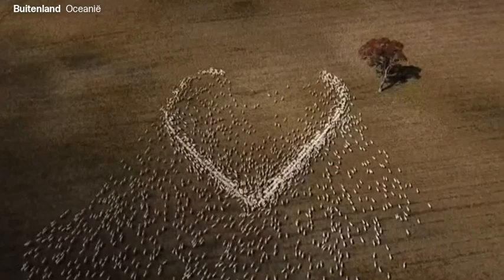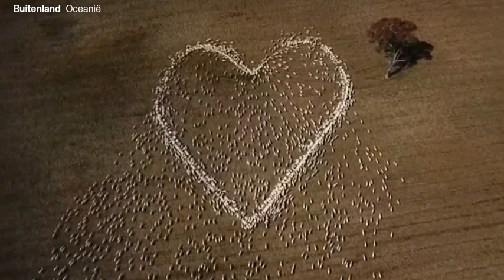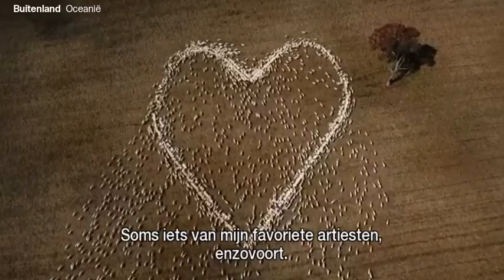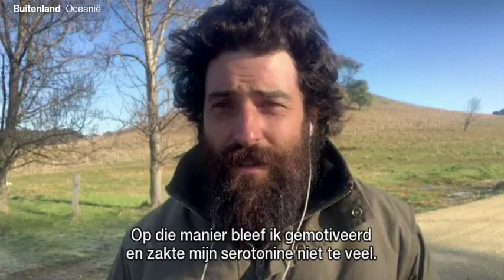I sort of only do the sheep art to try and keep my sanity. I mean, during the drought, the feeding every day — putting them out in a logo like you're seeing now, or with my favourite artists or whatnot — it was one way to keep me motivated, keep the serotonin levels up. Yeah, that's what it is, I suppose.